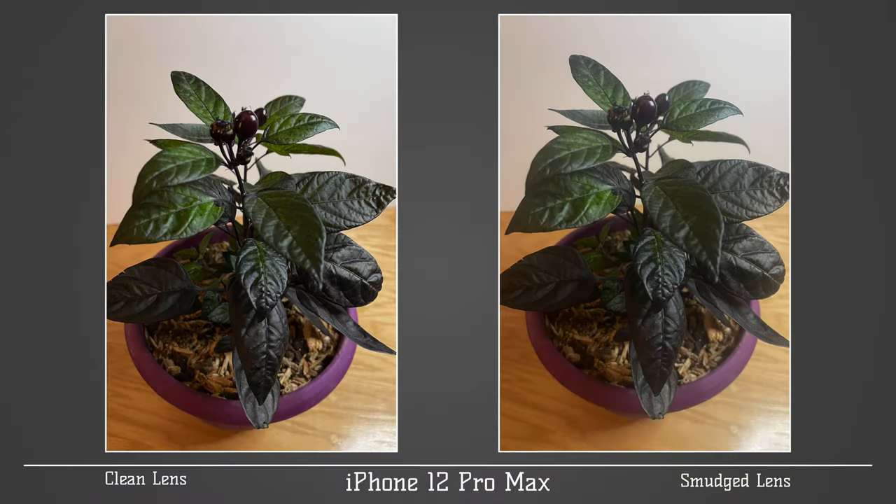If you're using your phone, you might also notice that the dirt on the lens reflects some light and gives the photo a hazy look that I can always spot when people ask me how to improve photos. Just wipe that off on your shirt if it's clean and soft, or on a clean cloth.